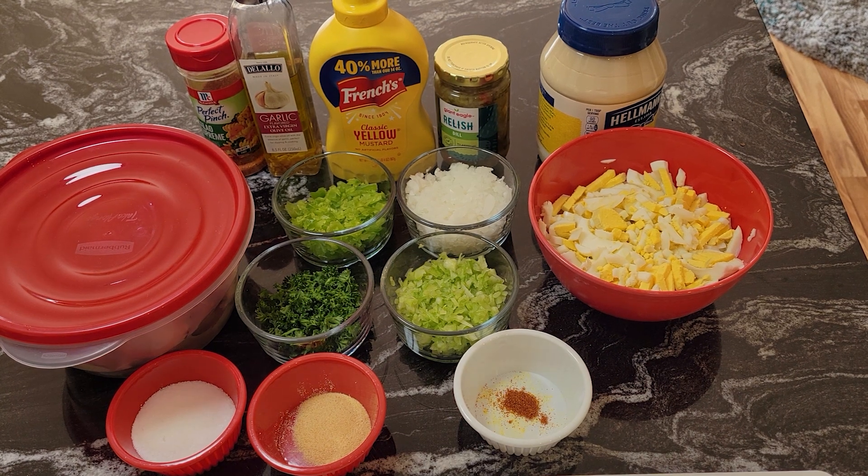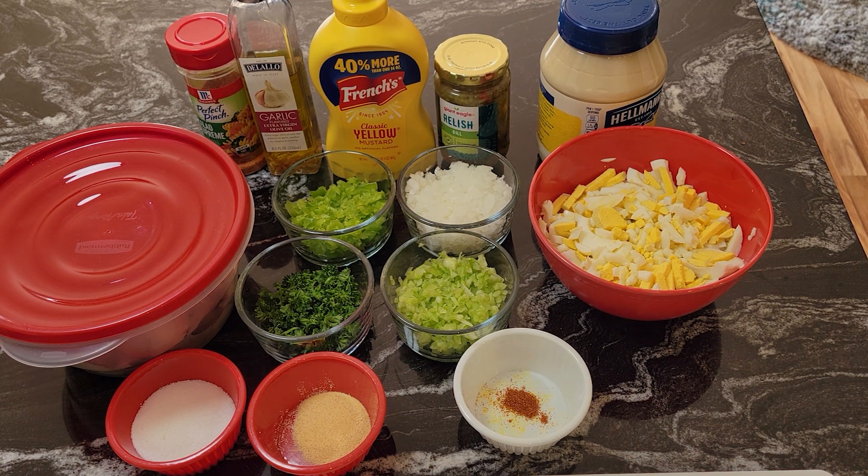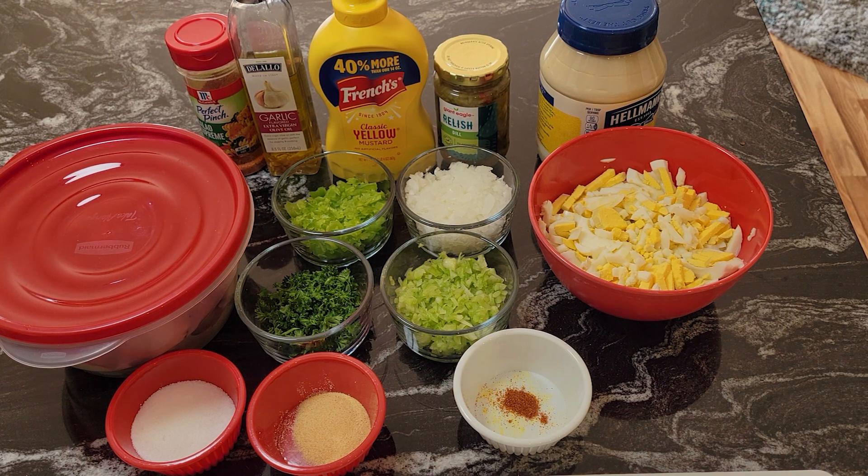Well hello guys, it's Donna again from Flavors with a Twist. How are my Flavor Twisters doing today? I hope that you're doing well. What we're going to do today is make some potato salad.